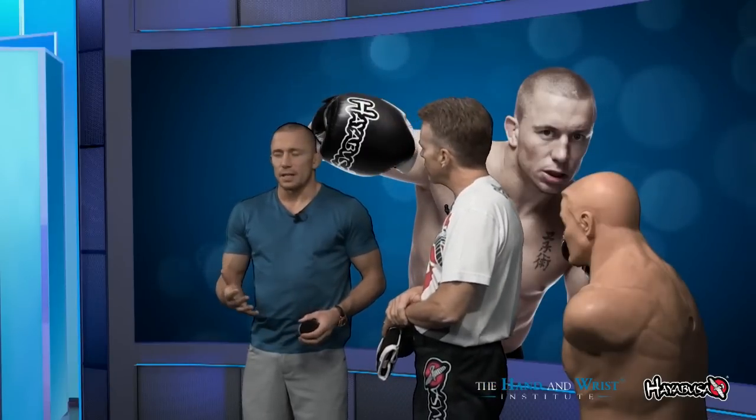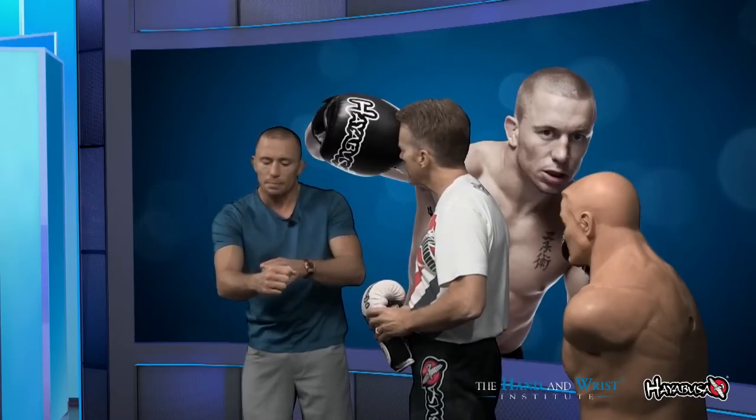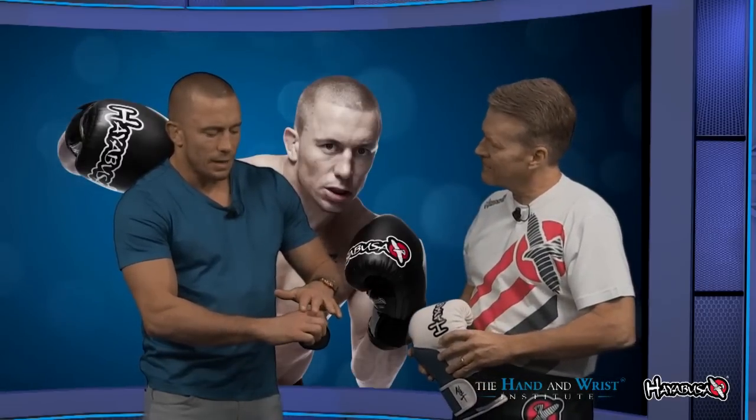The idea of wrapping the hand is — if you want to hit someone with a bare hand, you want to maintain the position. You don't want to bend your wrist, because if you bend your wrist, it takes away the stability in your joint and the impact will not be where you want it, so it increases the rate of injury. When you wrap your hand, you want to make sure it gives support to your wrist so it doesn't bend at the moment of impact. You can also put a little more padding on the knuckle, in addition to the padding in the gloves. With both of those things, you make sure your wrist stays straight.